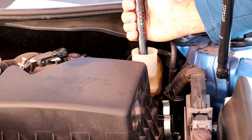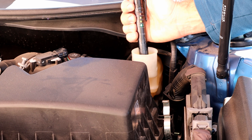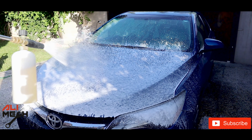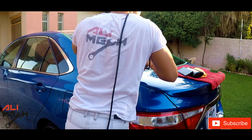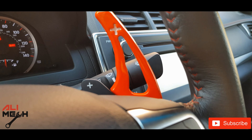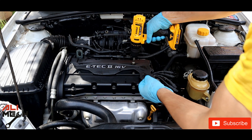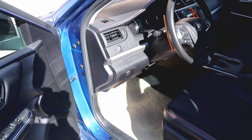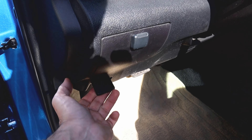Hello, it's Alimek. In this video I'm going to test the brake fluid and then flush the system. Today I'm going to work on my 2017 Toyota Camry. Let's pop up the hood and get to work.